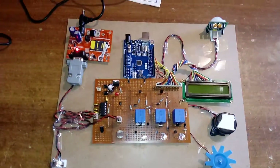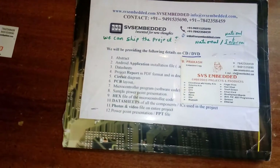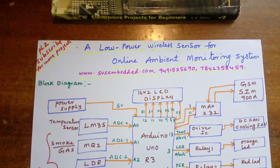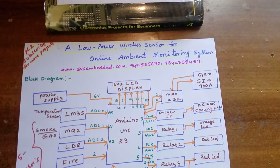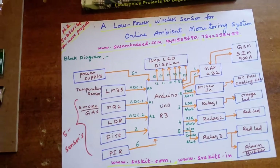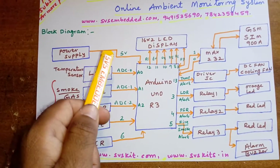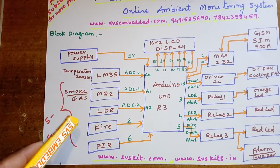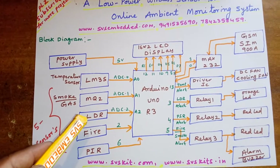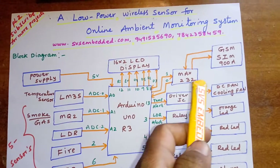Hi, we are from SVS Embedded. The project title is 'Low Power Wireless Sensor for Online Ambient Monitoring System.' In this project I am using an Arduino Uno R3, a 16x2 LCD display, a power supply section, and five sensors: LM35 temperature sensor, MQ2 gas sensor, smoke sensor, LDR sensor, fire sensor, and a PIR sensor.